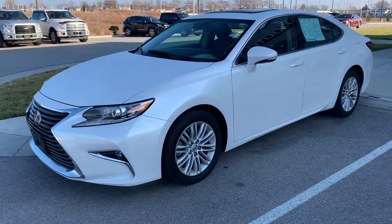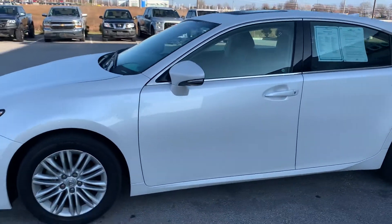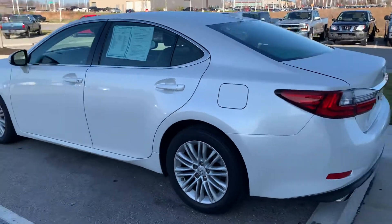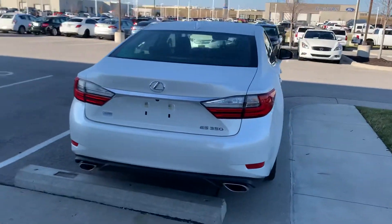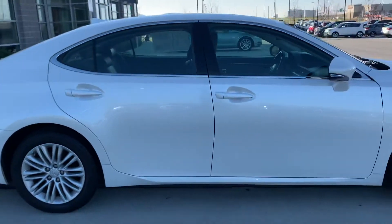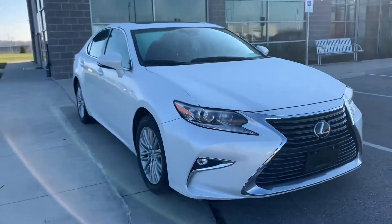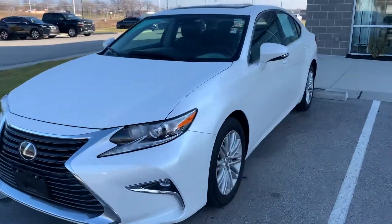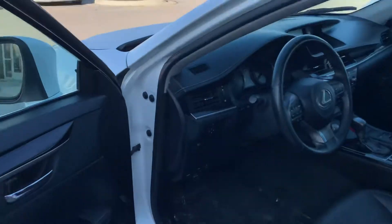Hi Allison, my name is Gus from Premiere Auto Outlet. Thank you for replying to my emails. As I promised, this is the video I promised I would take for you. Let me show you around so you can take a look. This is going to be a quick video, but I'm going to highlight the interior the way you asked. Let's walk around it first so you can get a good shot of the car. This is a 2018 Lexus ES 350.